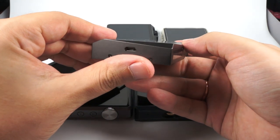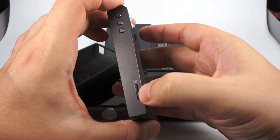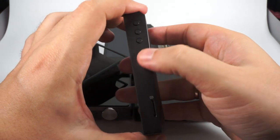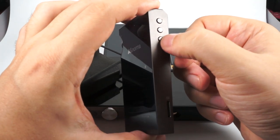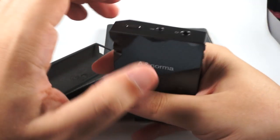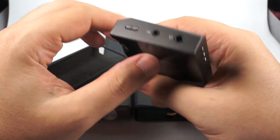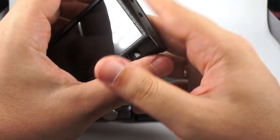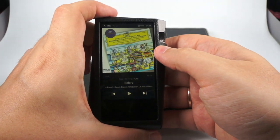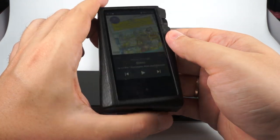It has a microSD slot, 64GB of built-in memory, three buttons for playback control, a headphone output, power/lock button, and volume control. Really nice, basic but stylish design. Screen resolution is 800x480 with nice viewing angles.